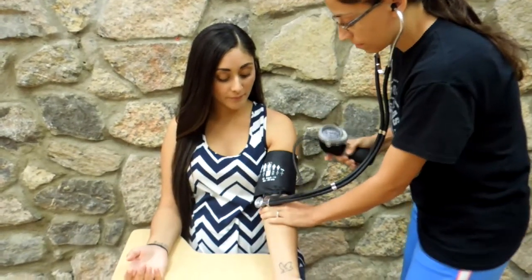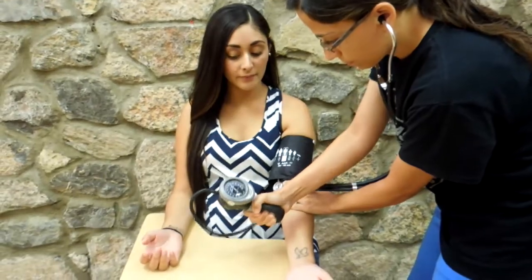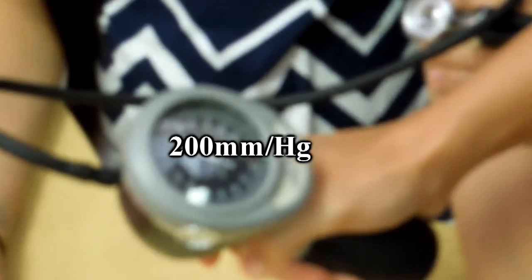Ensure that the air release valve is turned all the way to the right before pumping the inflation bulb. The cuff pressure must be inflated quickly to 20 mmHg above the first Korotkoff sound, if blood pressure is known, or to 200 mmHg.